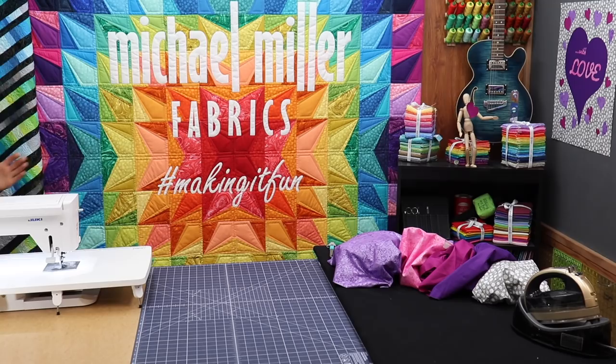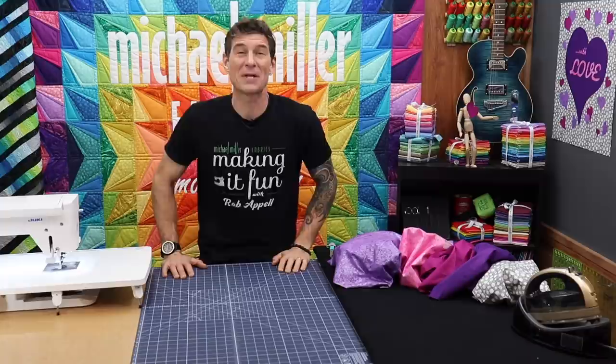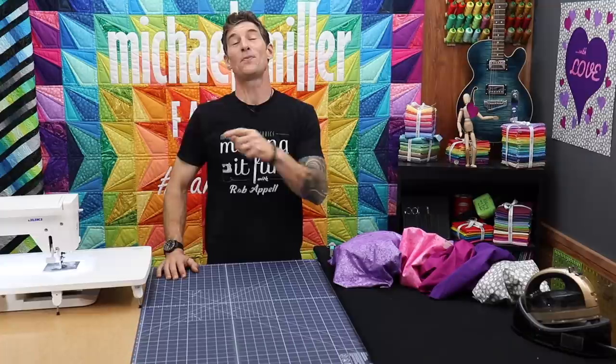We've got another great holiday-based tutorial coming right at you. Welcome everybody, my name is Rob Appel, National Sales Manager over at Michael Miller Fabrics and also the official maker of fun right here at Making It Fun on YouTube. I am super excited that you are here joining me today.